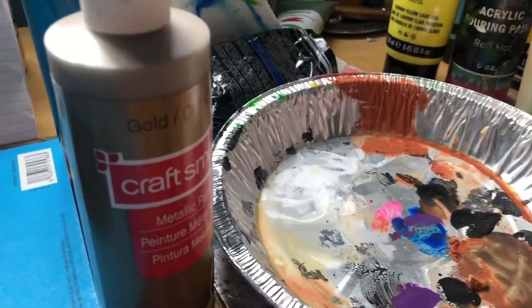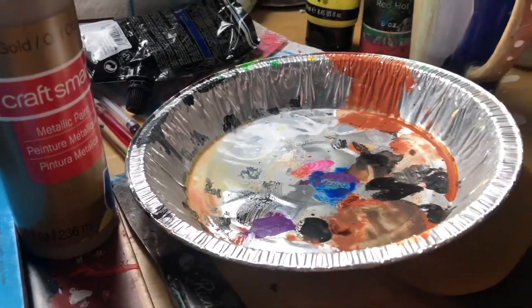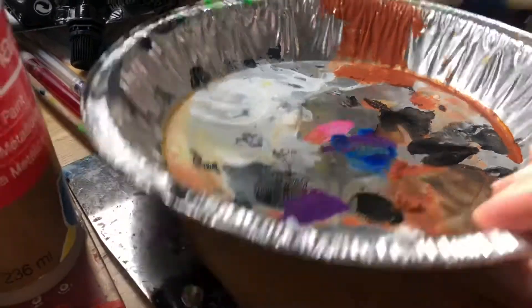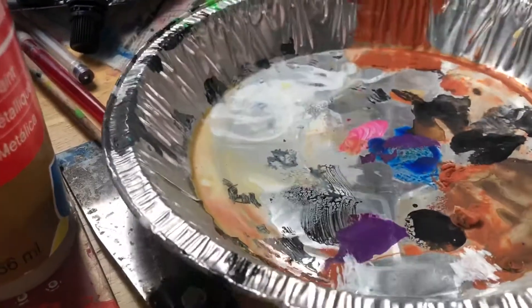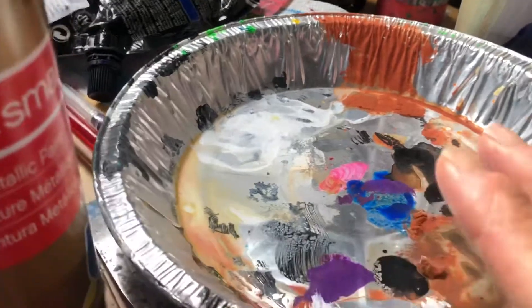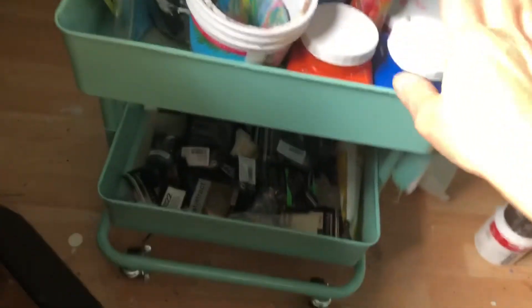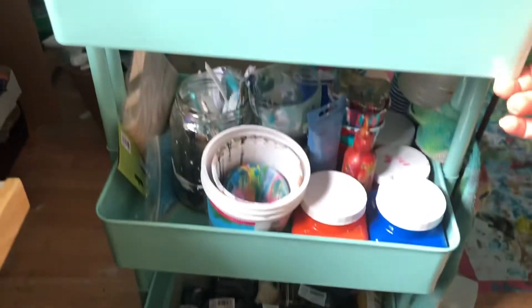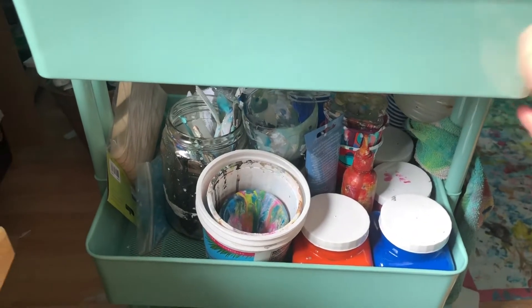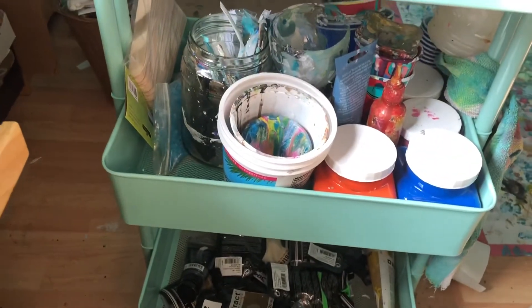For a palette I usually use old pie pans because my husband makes pies all the time in winter, so I don't want to throw them away — I use them as a palette instead. You can also buy paper palettes, which are handy because you can actually use them as a painting surface too. I also have this trolley from Ikea — you can arrange your painting supplies on it and it's mobile so you can move it around.